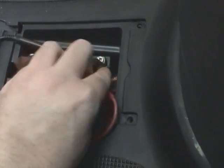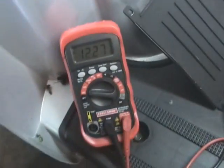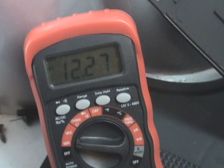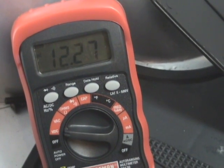Hopefully I can get that wedged in there. You're looking for 12.5 volts or better. You can see here I've got 12.27.